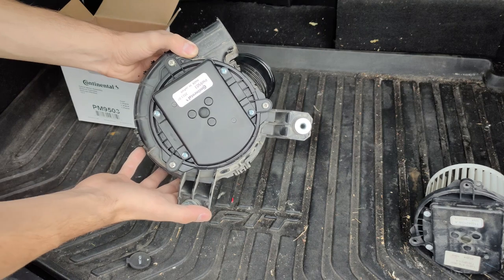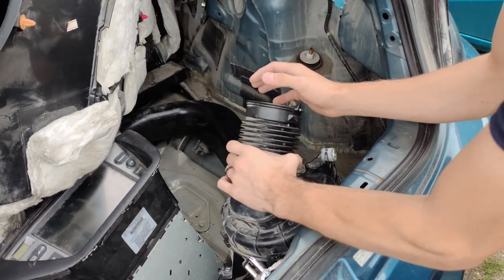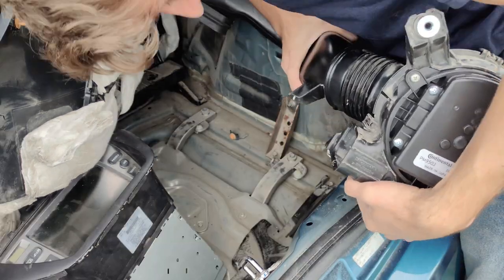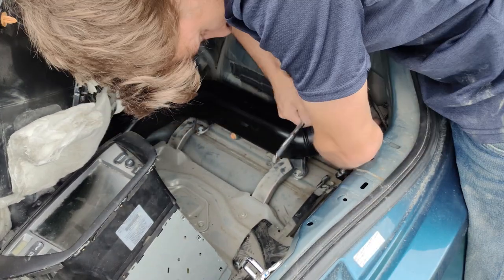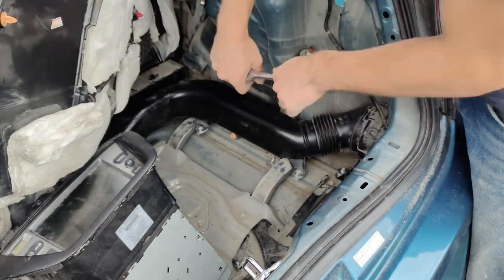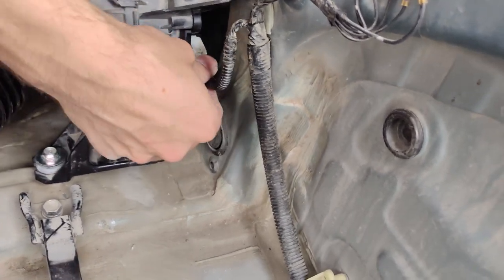And that's all there is to it. Let's get this back in the car and see if it works. The reinstallation process is super simple — it's just the same steps we performed to get the motor out in reverse. Just a quick reminder: don't forget to plug your electrical connector back in.